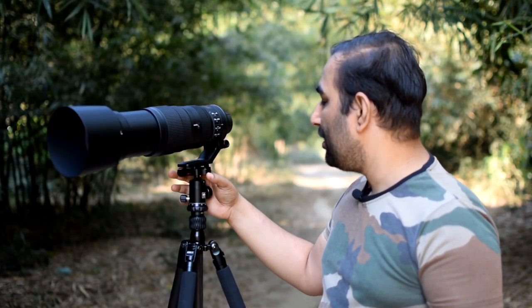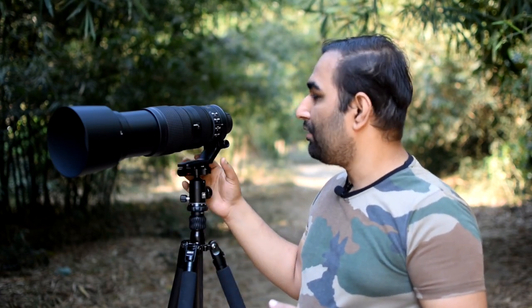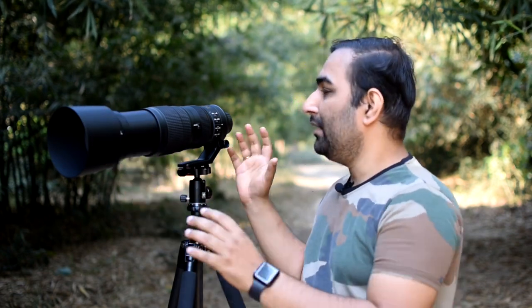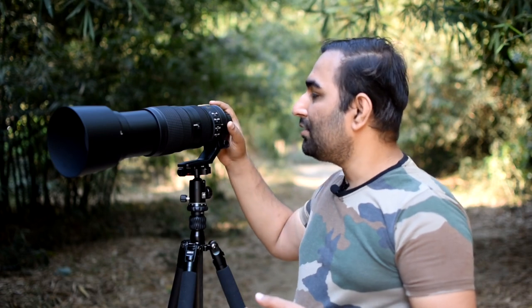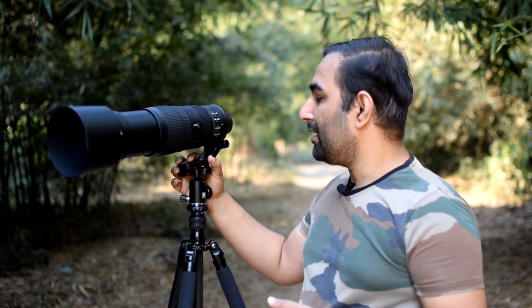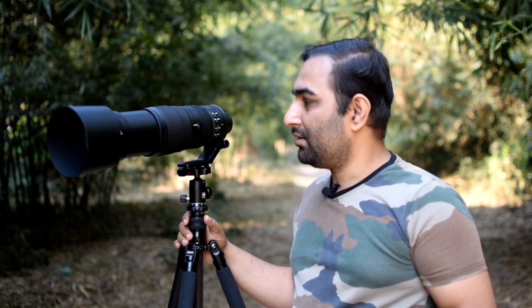There is also a collar to attach it to a tripod, and it's very premium quality. The hood is plastic but it doesn't feel like plastic — the whole lens feels very premium. You can carry it handheld or mount it on a tripod to capture subjects. I have one camera out there capturing me, so after this discussion I will go to the field and take some images and videos to show you how this lens performs.